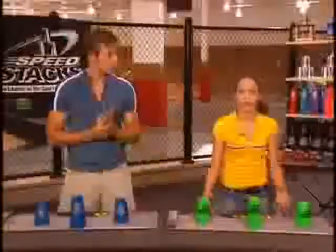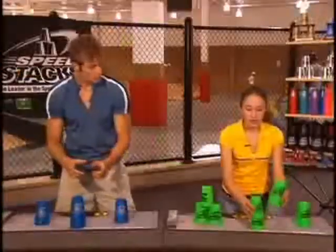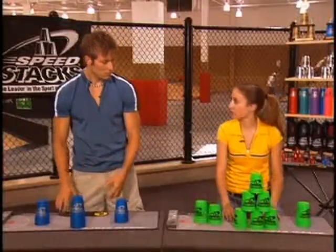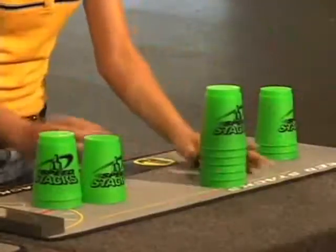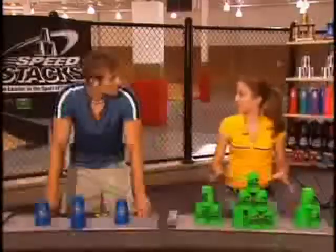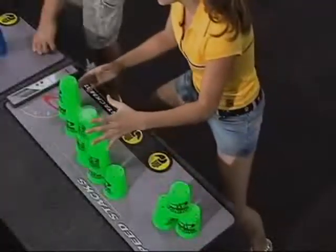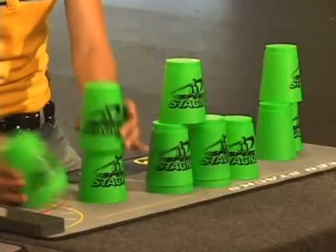The rule is your previous sack must be standing before you can move on. For example, say you're sacking a 3-6-3. You up-sack your first three, and as you're up-sacking your six, a slider occurs on your three-sack. You have to take down your last stack, fix that slider, and then you can move on. Now, once all of your cups are standing and you're in the down-sacking phase, if you accidentally knock over the cups, you don't have to go back and fix them. You can just continue your down-sacking.